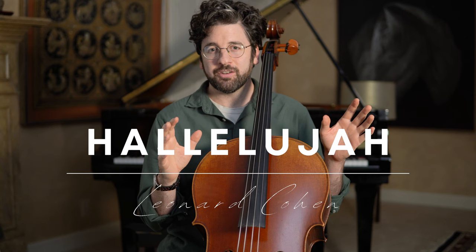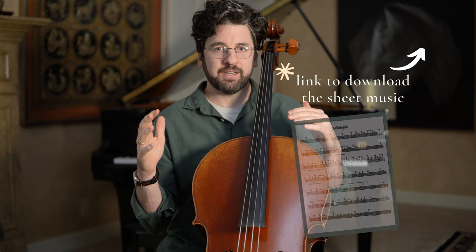Hey guys, this is Billy from AdultCello.com, and today I have a very exciting project. I want to teach you guys Hallelujah by Leonard Cohen. I made an arrangement of the melody, and I'd like to show you how I would go about learning and how I would go about teaching this melody to my adult students.